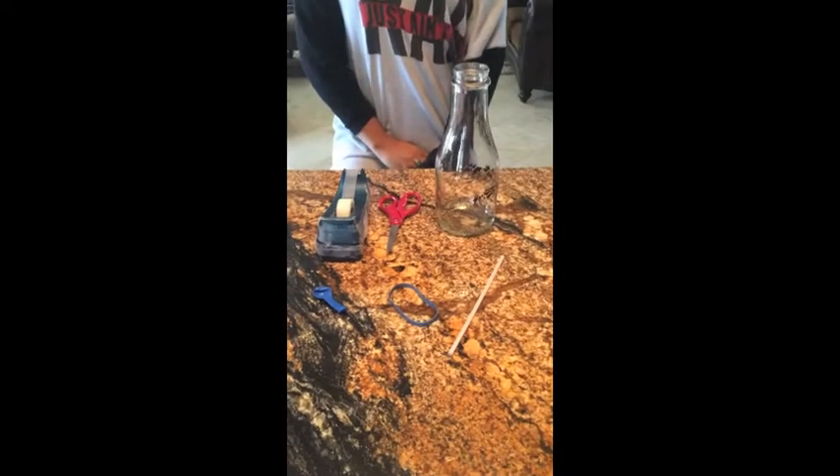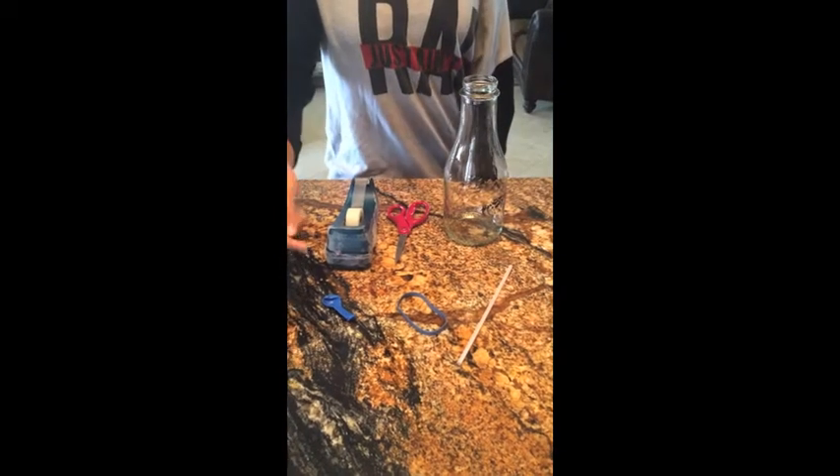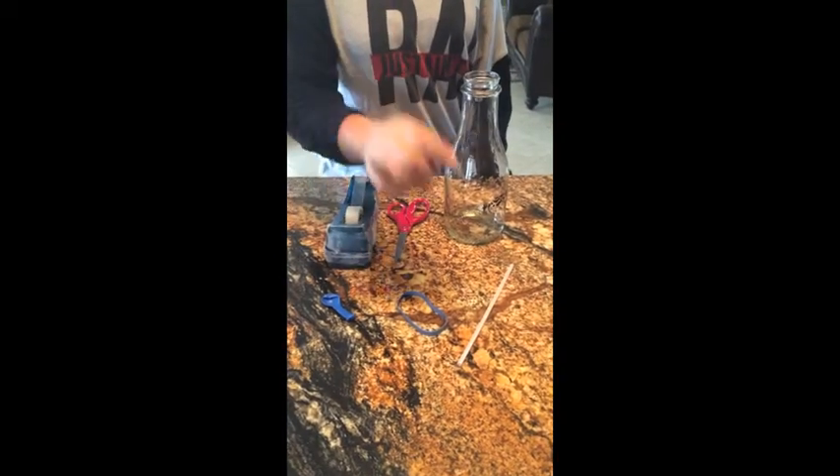Hi! Today we're going to be making a barometer. We're going to be using these materials: tape, scissors, an old-fashioned milk bottle, a balloon, an elastic band, and a straw.